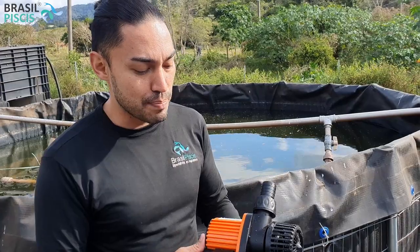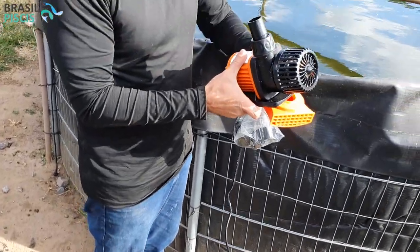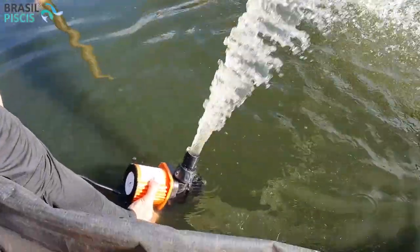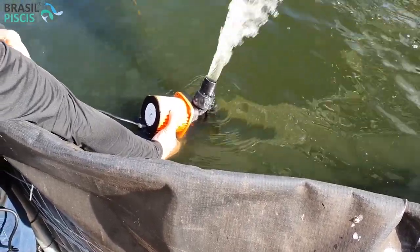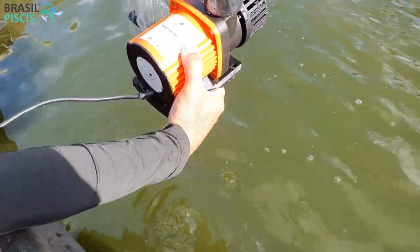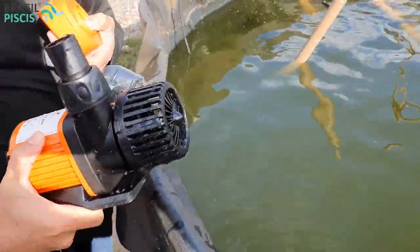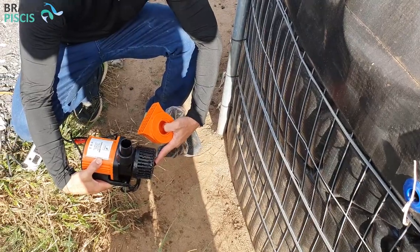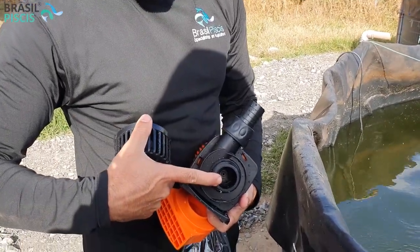A vantagem dela é que ela pode trabalhar submersa. Eu vou ligá-la aqui para vocês verem. Uma bomba submersa é uma bomba que trabalha debaixo da água sem você ter problema de ela dar um choque. Vocês veem que ela trabalha bacaninha aqui debaixo da água. O único segredo é que ela não trabalha se a água não chegar por gravidade nela. Se você quiser trabalhar com ela externa, num caso de um tanque igual ao nosso, você teria que fazer um ralo aqui e trazer um cano até ela — aí você só tira a grade e instala o encanamento direto na boca dela.